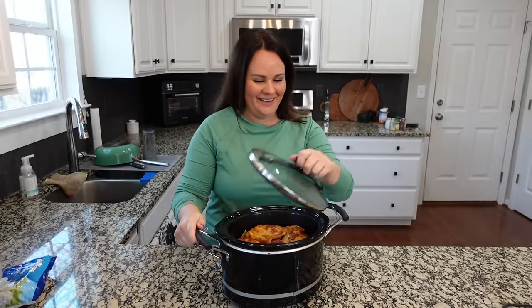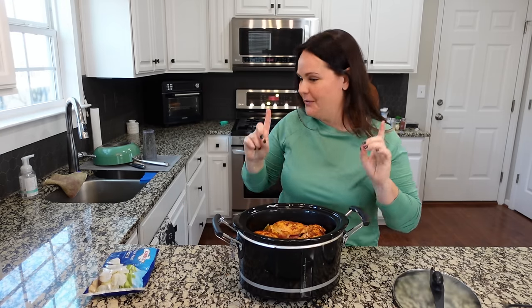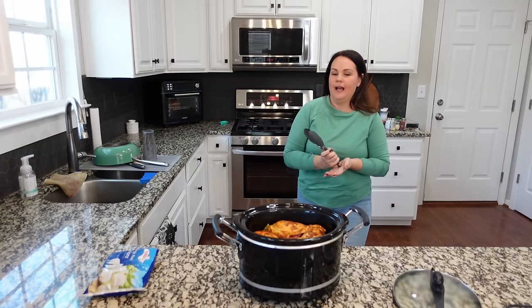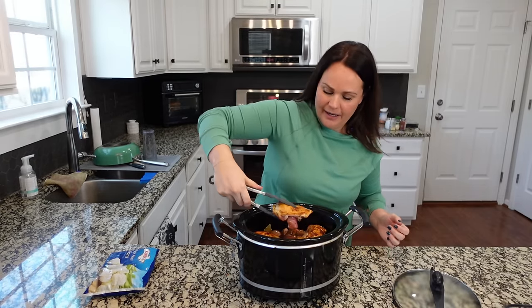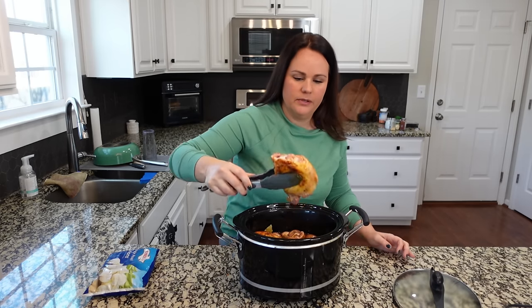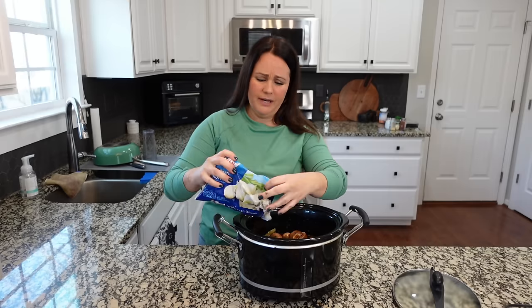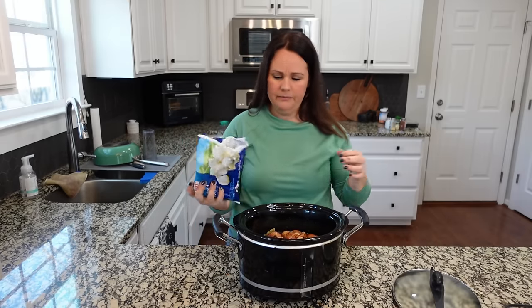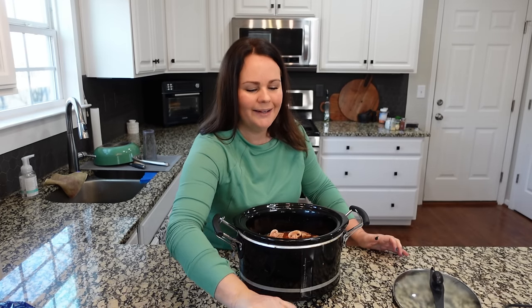I was putting everything away and realized I didn't add the pearl onions. So I'm going to pull the chicken out and set it on a cutting board so the onions can go underneath with all the other vegetables. We definitely don't need the whole bag — maybe a cup. You can add however many you like. Now we'll add the chicken back in and let it cook.